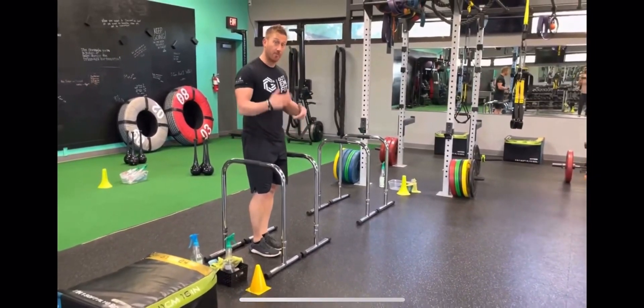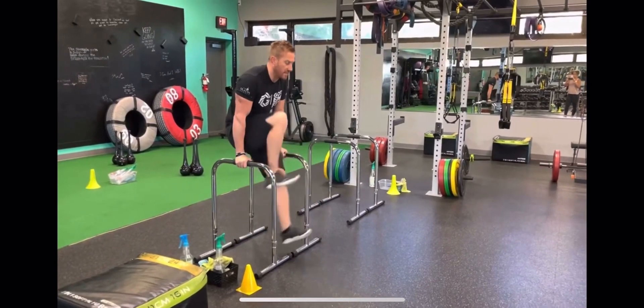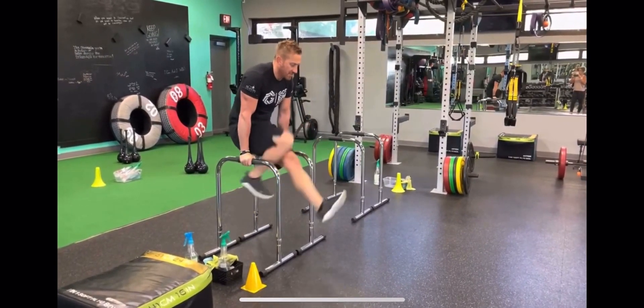A bicycle crunch — you're going to hold yourself up like a reverse crunch. As you hold yourself up, you're going to extend your legs out, digging with your heel. As you can see, my knee is raising up just like that.